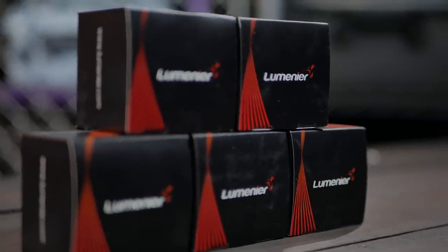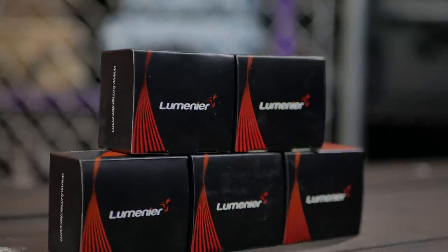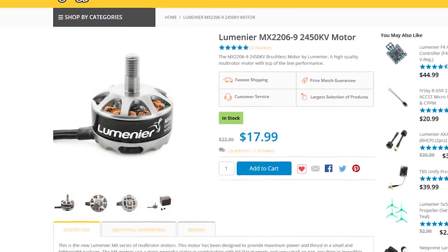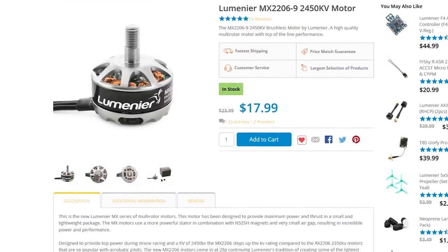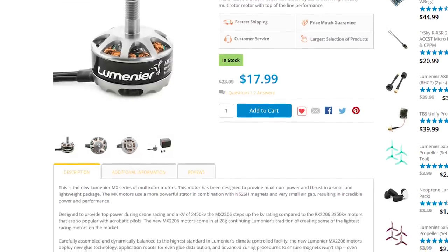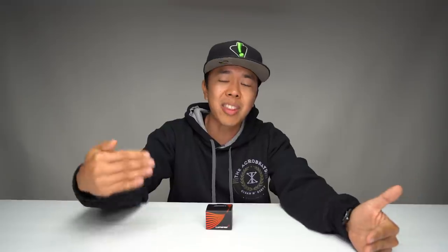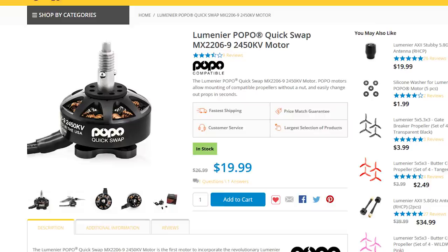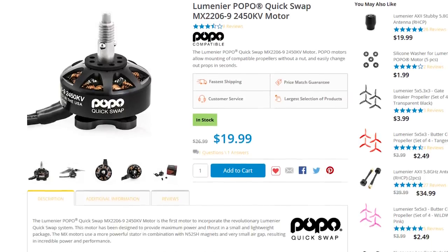Anyways, welcome to First Look, everybody. Lumineer coming in hot, bringing some innovation to the game. Before I get into this product, let's just talk about Lumineer's history in motors. They first came out with the MX series, and the focus there was on having a nice performing but very incredibly smooth motor, and they definitely delivered on that. Then they brought the Popo mechanism, which is really supposed to change the way you change props on a motor.